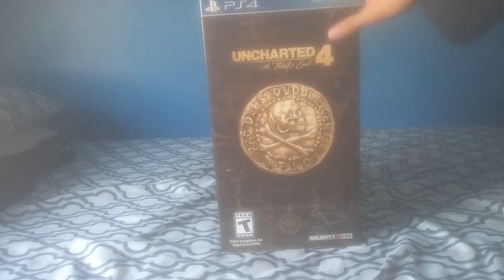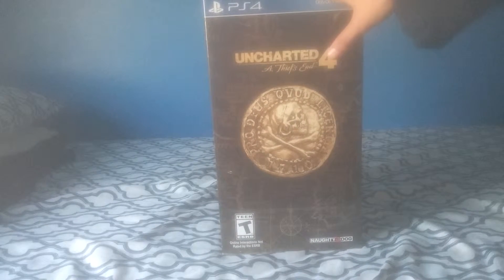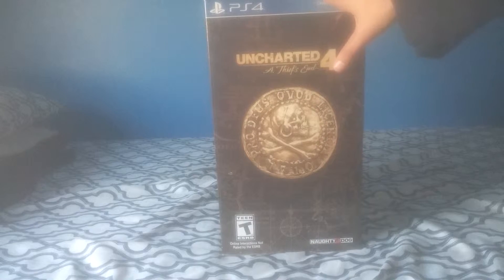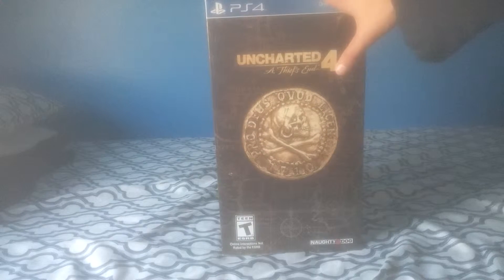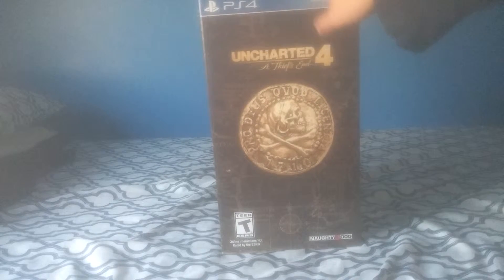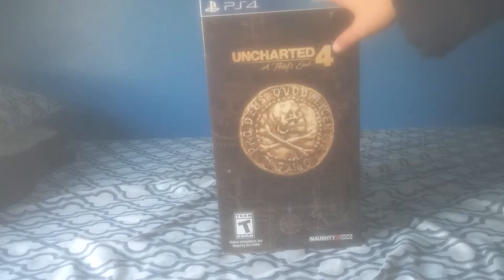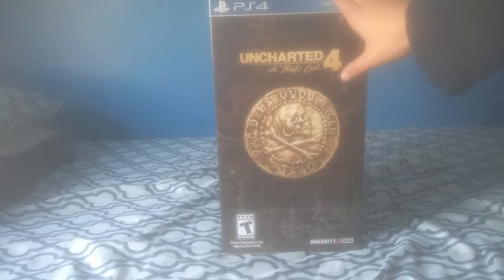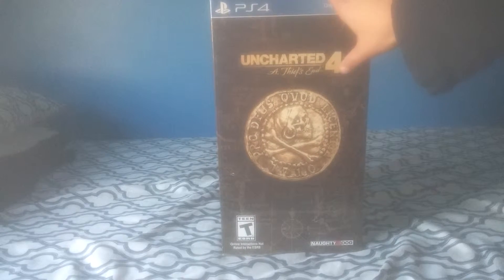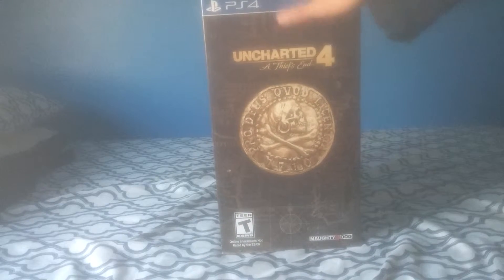So I just got home, got this bad boy right here. I'm super excited because I never owned a Collector's Edition for a video game franchise that I loved, ever. I missed out on Uncharted 3's Collector's Edition, and I also missed out on Fallout 4's Collector's Edition — they quickly sold out on that. But when they announced this right here, I immediately pre-ordered it. I did not want to miss this opportunity, and this is like the last Uncharted game, so I had to pre-order it, and luckily enough, I got it.